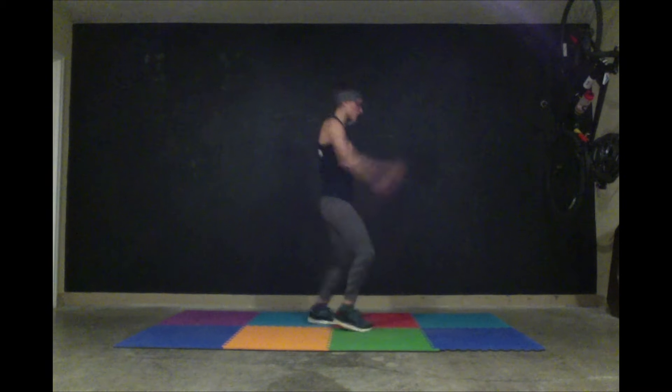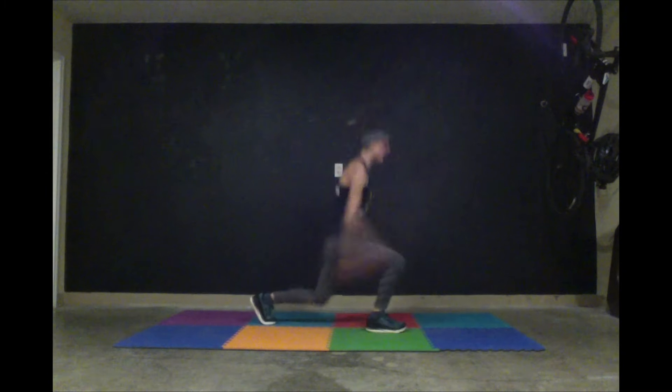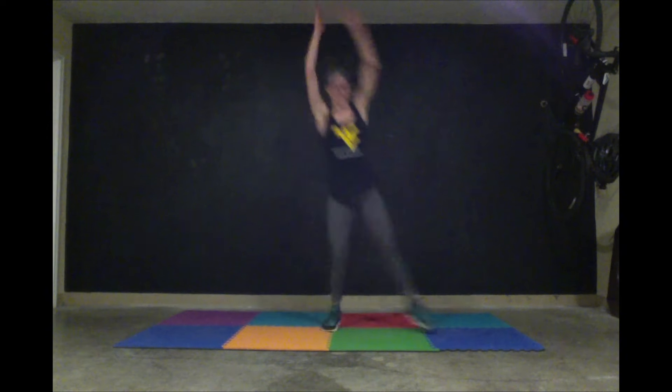Next one is called EMOM — every minute on the minute. You have three different moves and you're going to do them three times every minute. You have six jump lunges, 12 J-taps, and 24 pulsing air squats. First you have one minute to do 6, 12, 24. Here we go — six jump lunges: 1, 2, 3, 4, 5, 6. Then 12 J-taps.